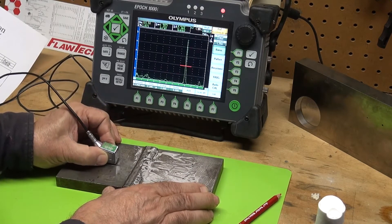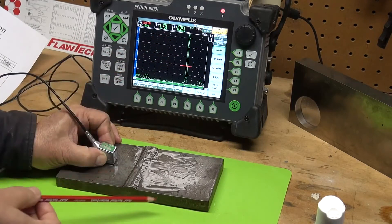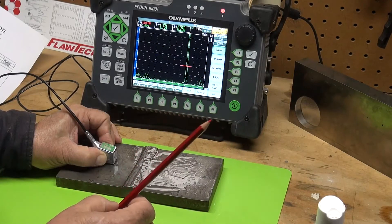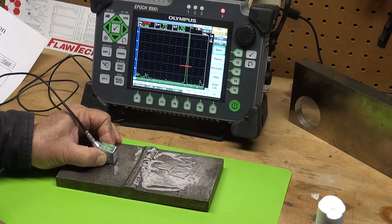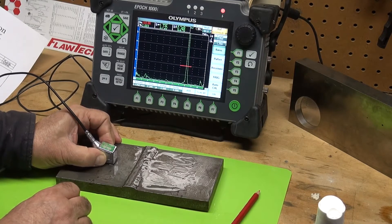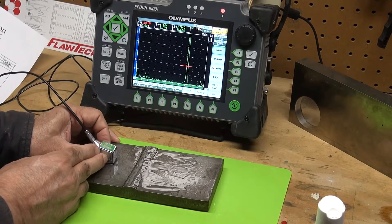Right there — that is the lack of sidewall fusion. It's about 250 thousandths down. This is a 0.625-inch thick plate. My range is set at two and a half inches. One and a quarter inches is the first leg — we take the thickness 0.625 divided by the cosine of 60 degrees, which is our transducer angle, and that comes out to 1.25 inches on the first leg. The full V is two and a half inches. Right here I'm hitting that lack of sidewall fusion — a very good response because I'm hitting it at a perpendicular angle.